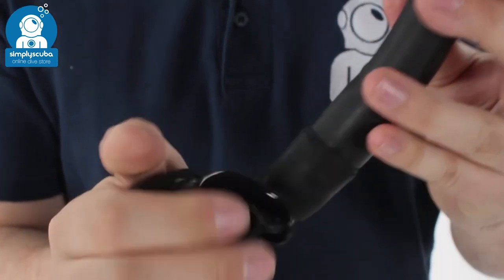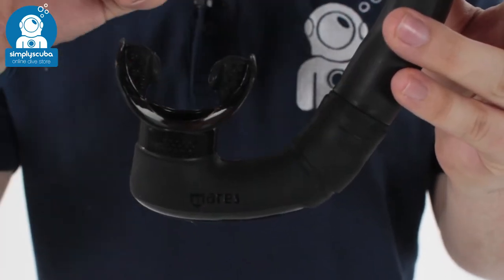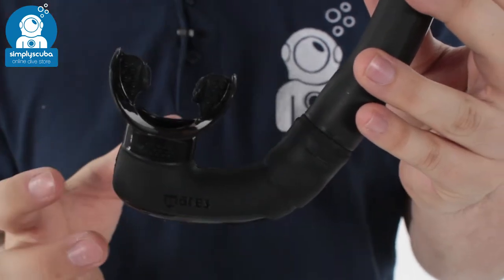You've got a flexible mouthpiece bottom section which is incredibly flexible, very, very comfortable — ergonomically designed mouthpiece, very comfortable in your mouth, especially for long periods in the water.